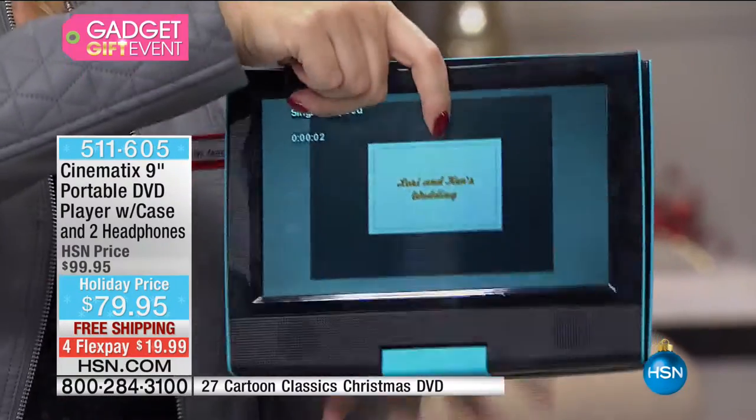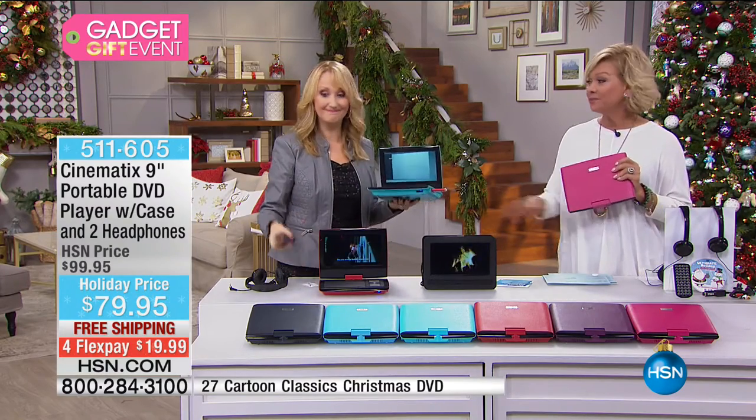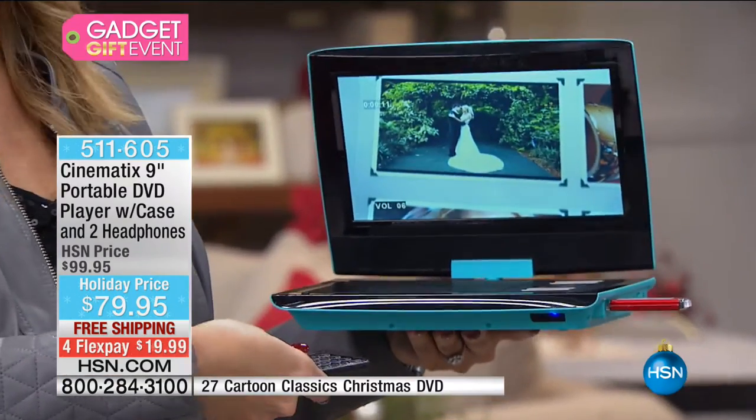Yours is here for the asking — we do have all the colors. I'm encouraging you because it's going to sell out before the holidays. I panicked yesterday when I realized Christmas is in less than two weeks — not even.